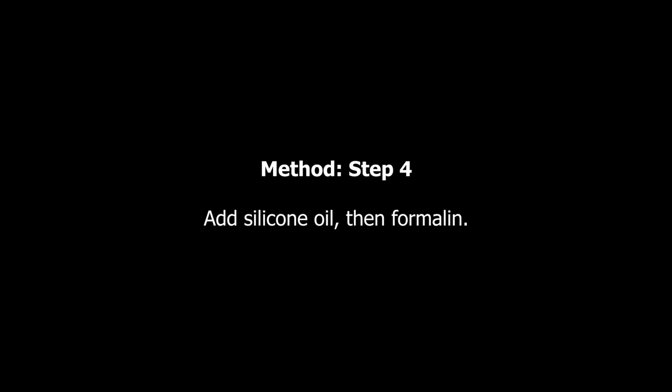On step 4, you need to consider adding the silicone oil and also the preservative.